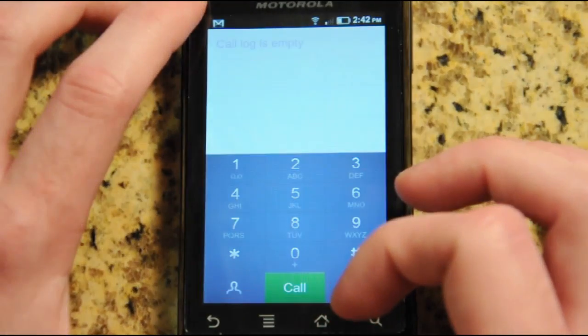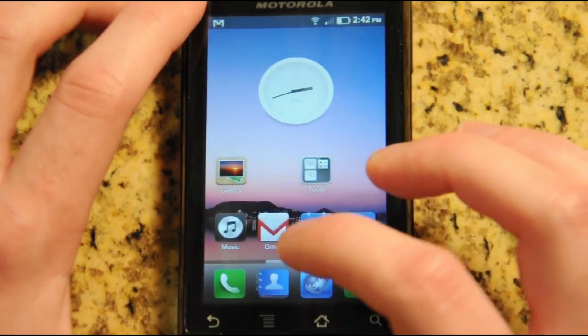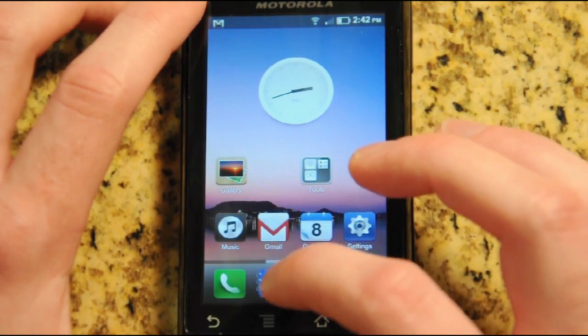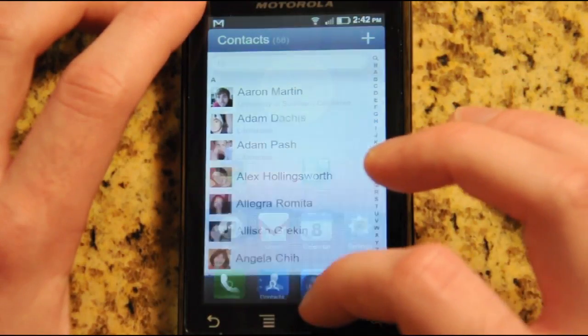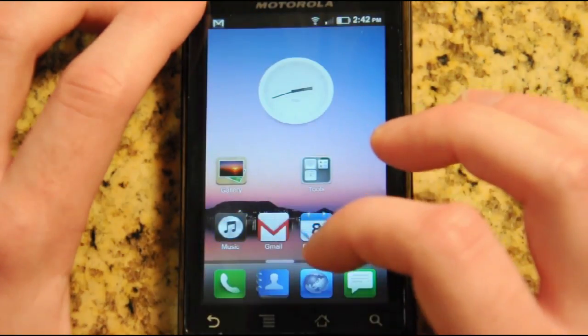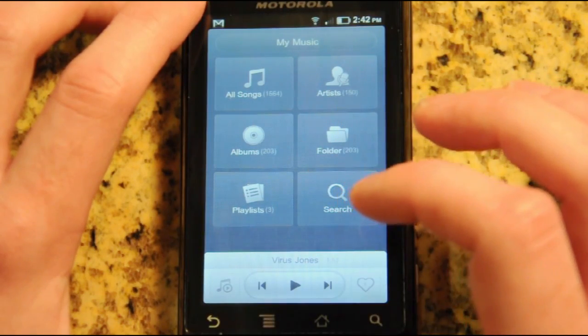Apps like the dialer and contacts are different than on stock Android. The contacts app is very nice looking and very fluid. The music app is one of the best parts — it's got a really great, almost car home-like interface.